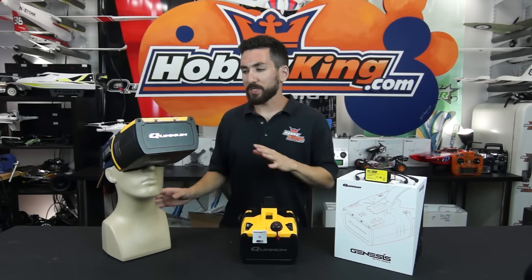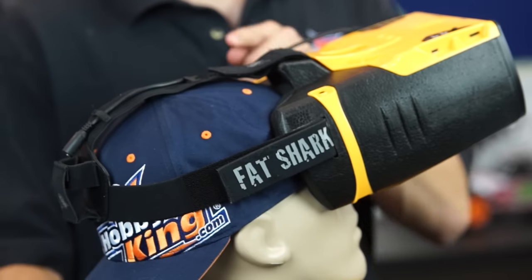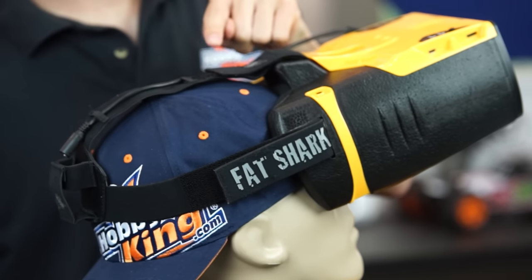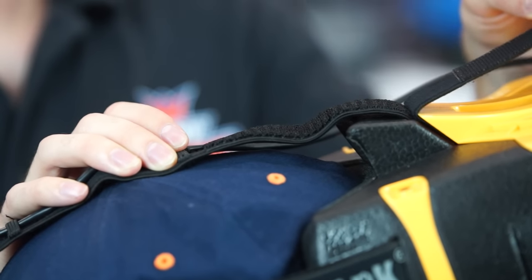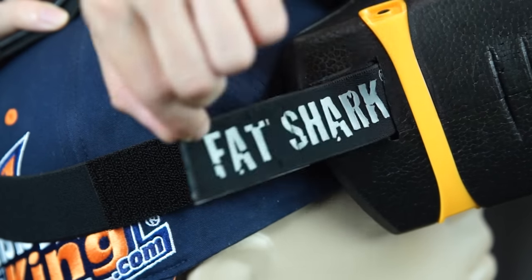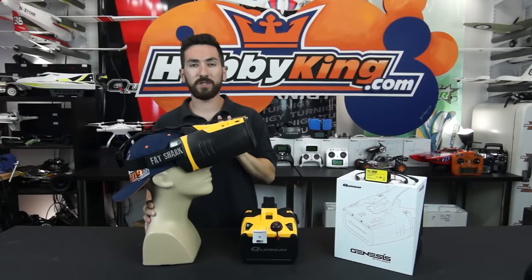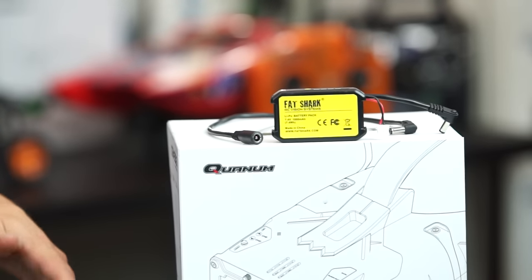For those of you that like box-style goggles, our dummy Jeff here has the goggle strapped on his head. You'll notice we have fully adjustable velcro straps on the top and on the side, so whether you have a bigger head, smaller head, wear a baseball cap, or wear glasses, you can adjust these to fit your head exactly and as comfortably as you want.